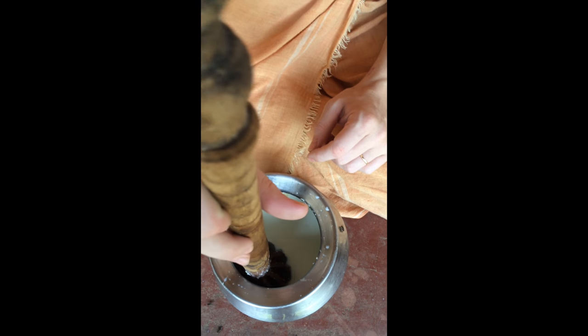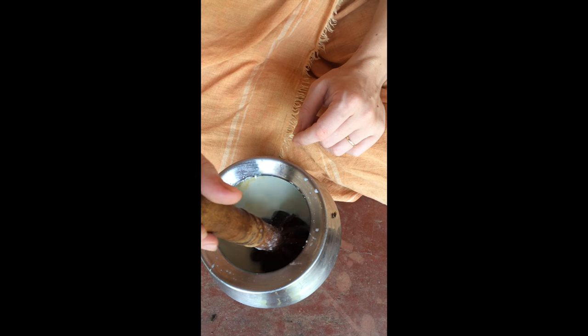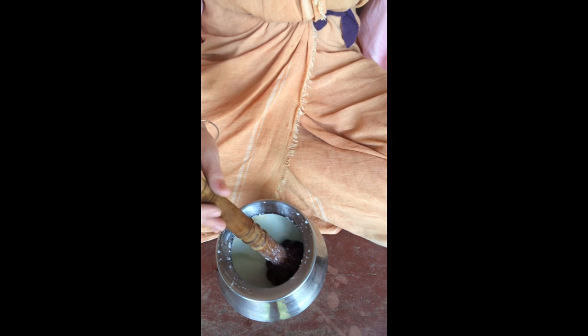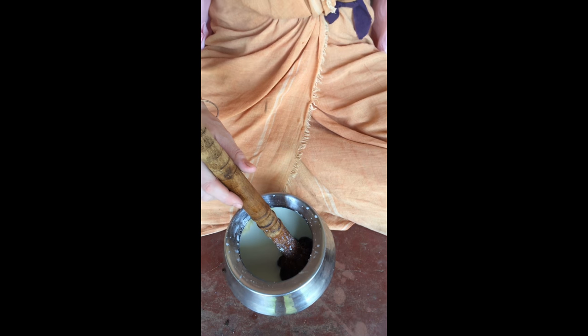You can keep the butter in water so that it lasts longer. The remaining white portion is called buttermilk — Dakra — and it's very good for digestion. Have it at the end of the meal, though yogis don't have that.